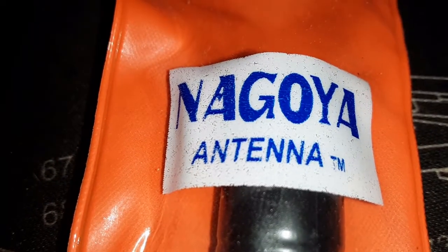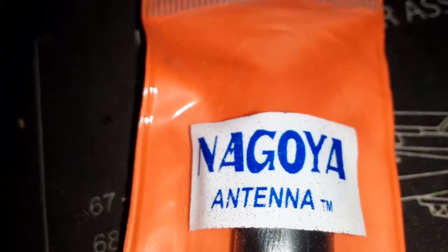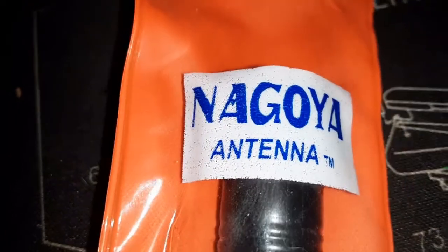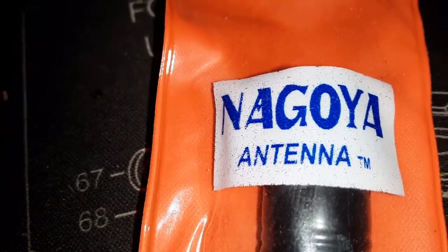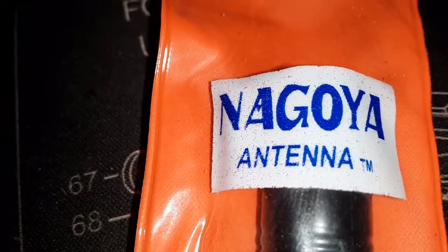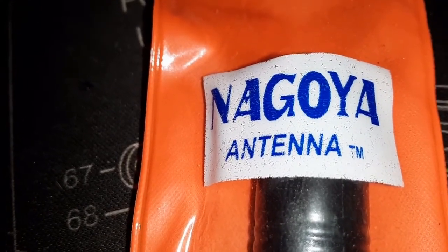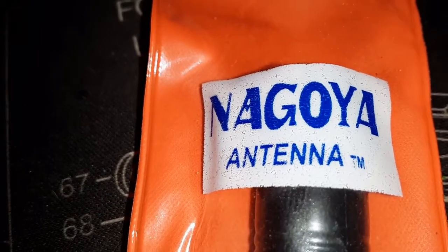Excuse me if you hear me in this video claiming that the Nagoya is a counterfeit by looking at the label and all the things, but these are parts and pieces of videos I put together to make this video show you how simple a Nagoya is. Most of them that you're going to get are counterfeit, but the counterfeit ones do work just as great. Anyways, enjoy.